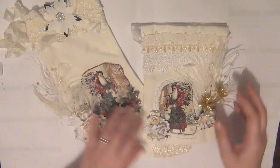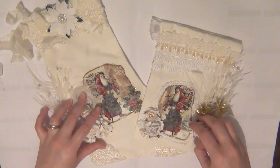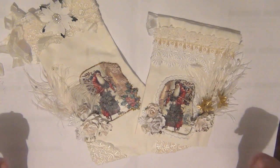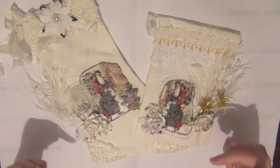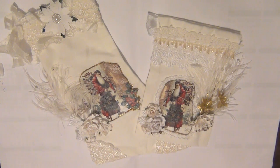I really, really like how they turned out — they're very vintage looking. I hope you guys like them too, and if you do, please give this video a thumbs up. Don't forget to check the description below for more information on the products and the links for WildOrcaCrafts. Thank you so much for watching — I'll see you guys next time. Bye!